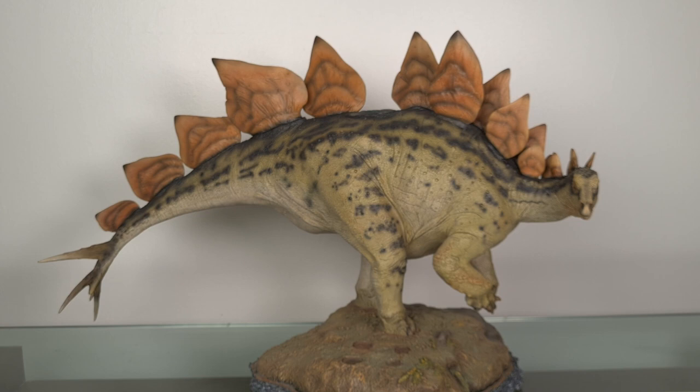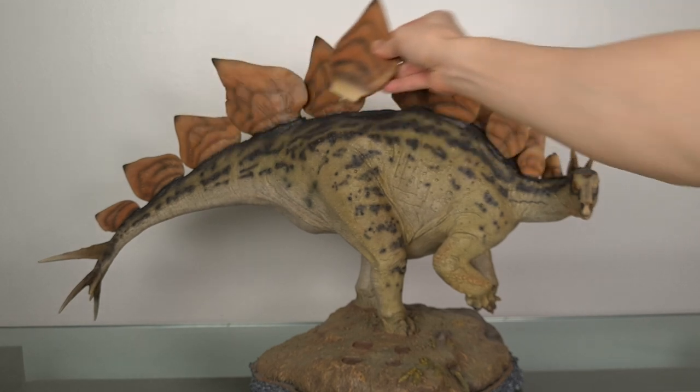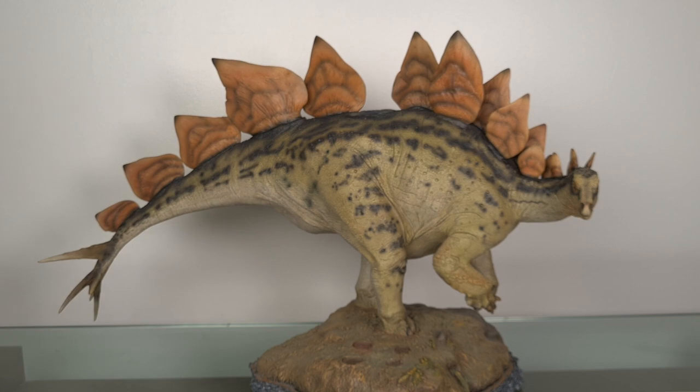With many dinosaurs, there are usually some distinctive features we focus on. For Stegosaurus, it's got to be the plates and the thagomizer — and for me, the tiny head. And I'm going straight into my favorite part: the plates. That's obviously the first thing your eyes are drawn to when you look at this beautiful array.